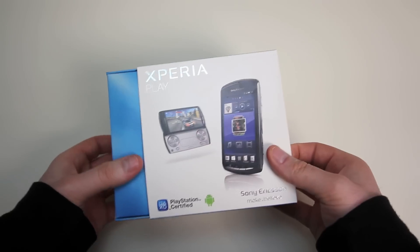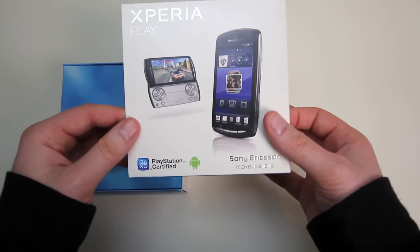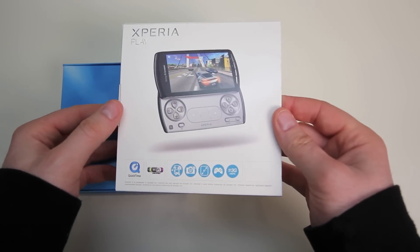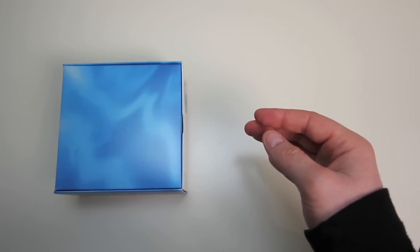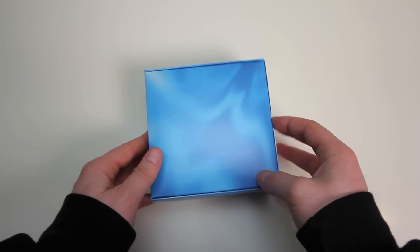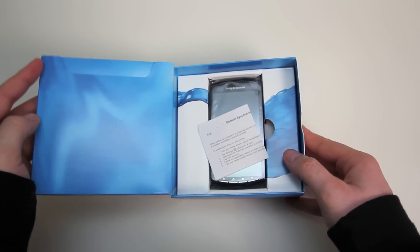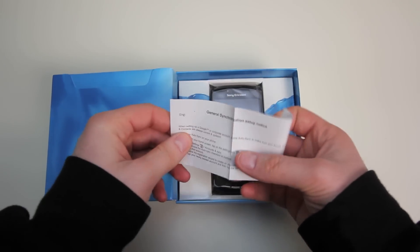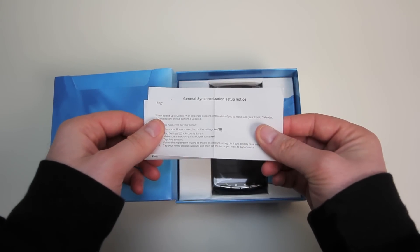I sure hope so — let's find out. You guys have probably heard of this device: it's the Xperia Play, or what was once known as the PlayStation phone. I was super excited for it ever since the announcement, so let's find out if it can live up to all the hype.